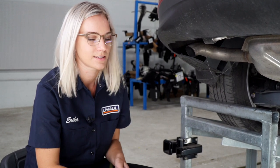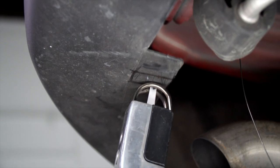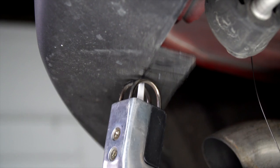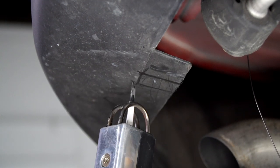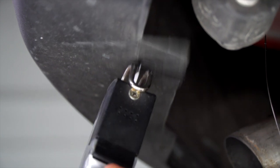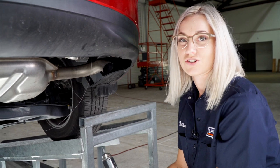Next, we're going to trim the lower bumper facial on both sides. Follow the trim diagram provided in the install sheet. Then we're going to repeat on the passenger side.